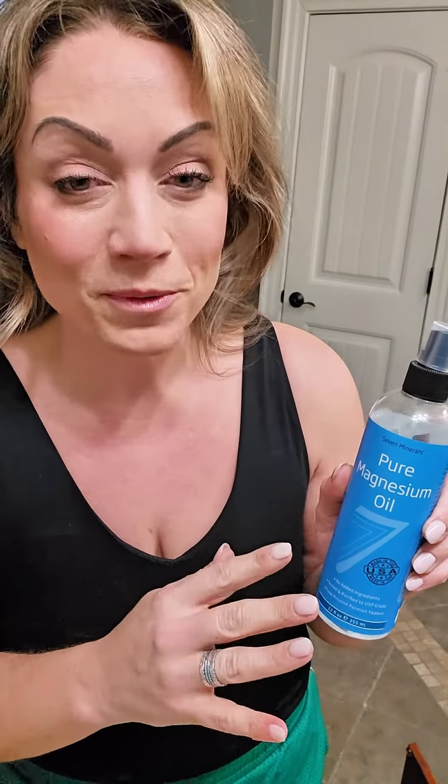Let's talk about the pure magnesium oil. I'm seeing this stuff everywhere. I jumped on the bandwagon and I've been using it for three weeks now, and I'm here to tell you that this stuff is great. It works really well.